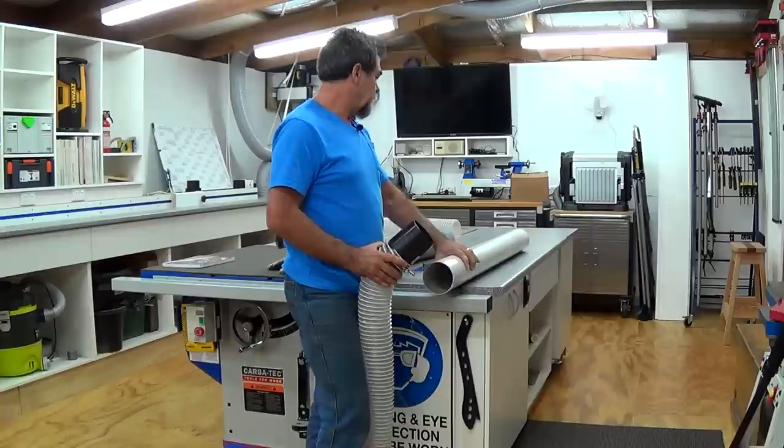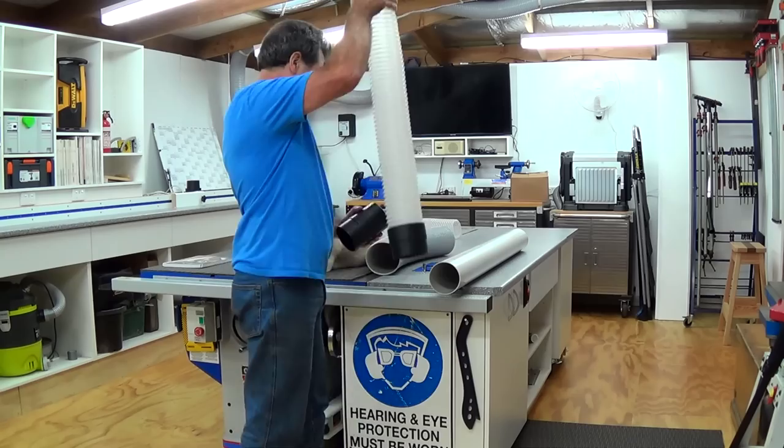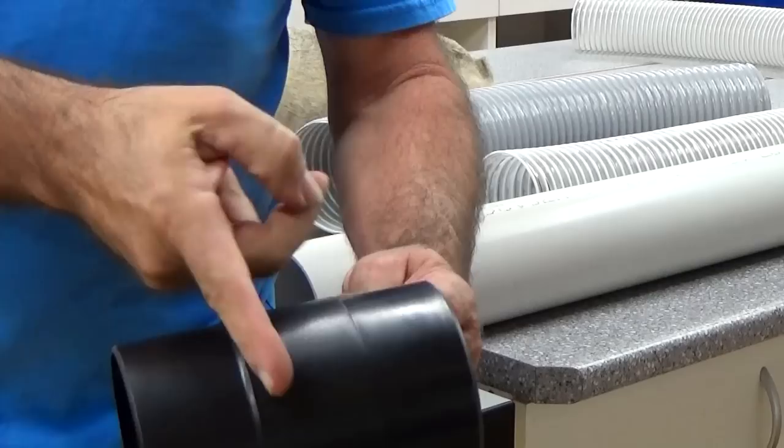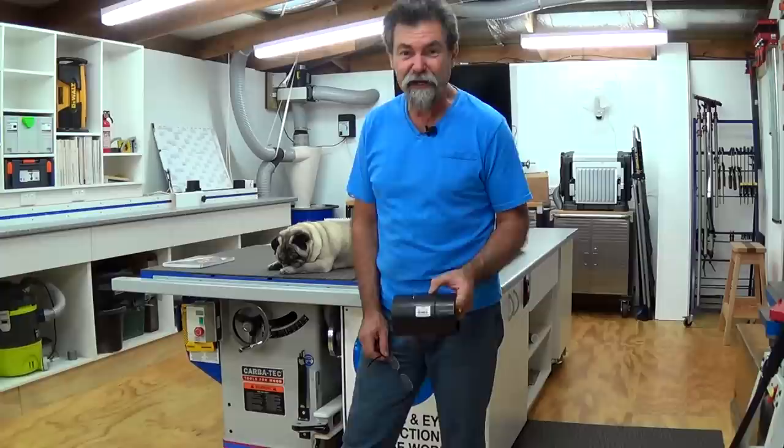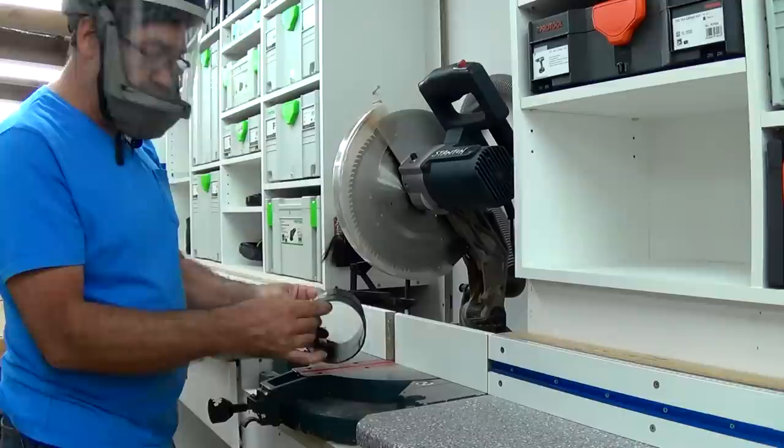Now to save a couple of bucks, you don't have to buy one of these for everything you do. What you do is cut it down the center — just cut it in half. You can do that with a hacksaw, a hand saw, or you can do it like I'm going to do it on my miter saw. I'm going to show you how to do that the safe way without cutting yourself.